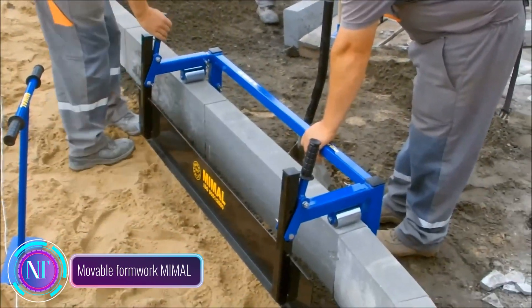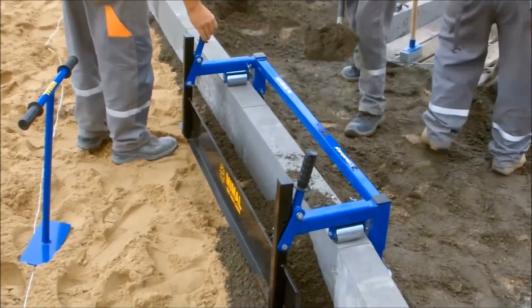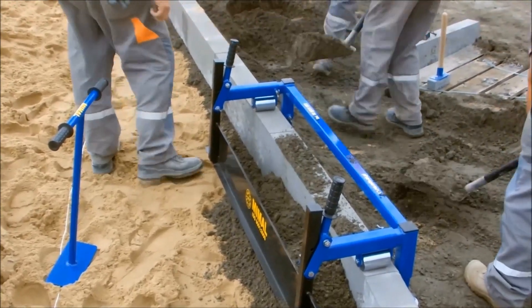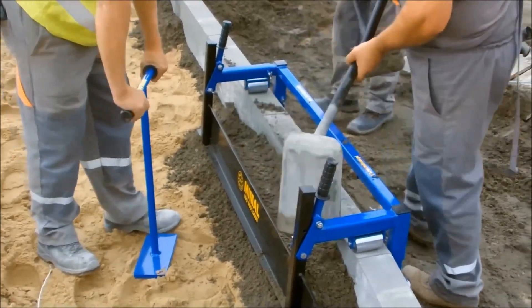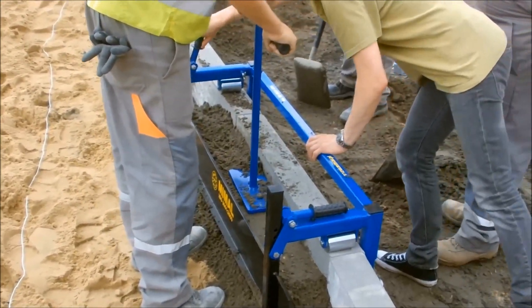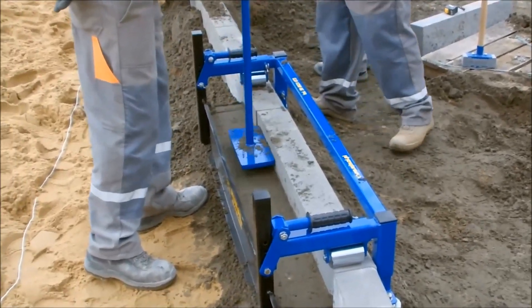Movable formwork MyMo: creating retaining walls for curves just got a whole lot easier. This metal formwork, equipped with wheels, glides effortlessly along any curve, ensuring maximum mobility. It's also adjustable in height and width, making it perfect for nearly any project. Here's the real genius: it not only saves you time but also precious materials.